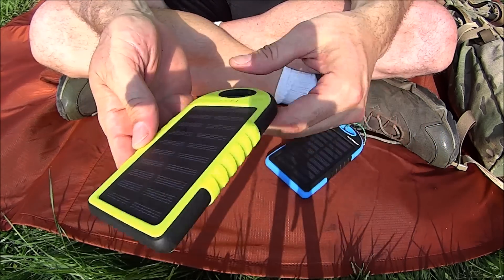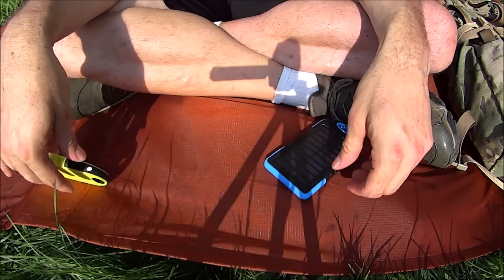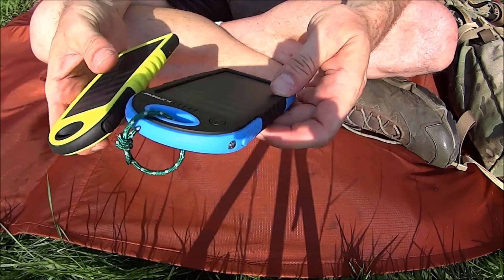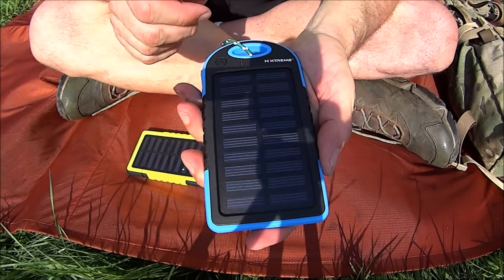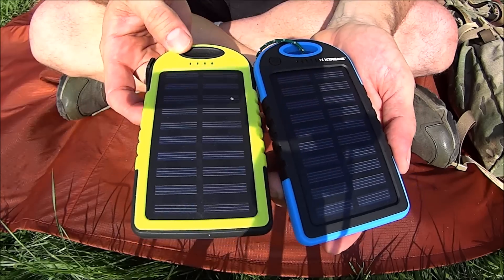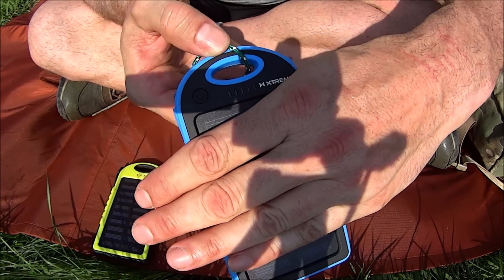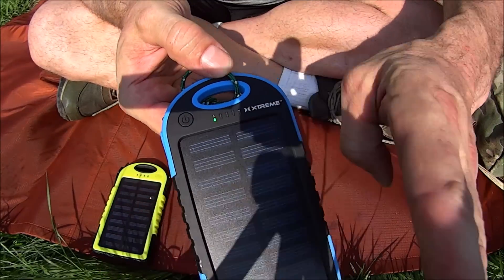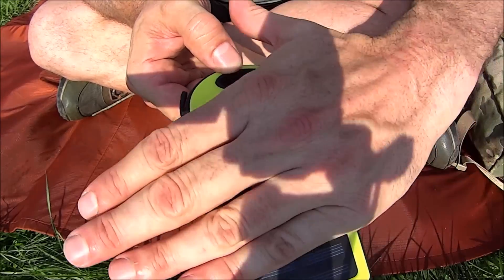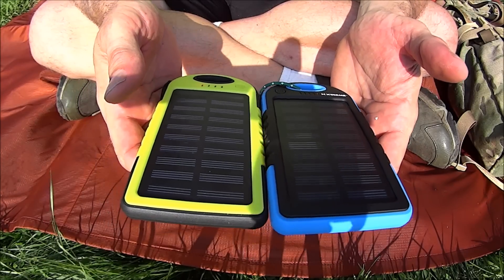The light here — on this unit you hold the button and the light comes on, hold it again and it goes off. On the other you double-click to turn it on and off. This one has five LEDs and this one has four. When charging, this green one lights up — the other one uses red — but same basic idea.